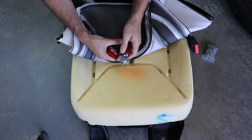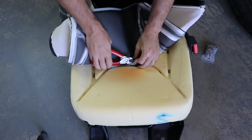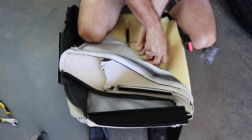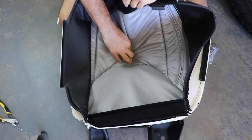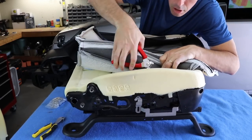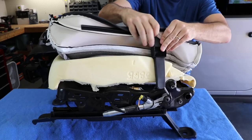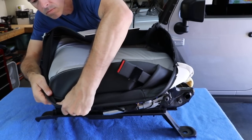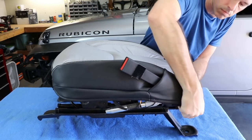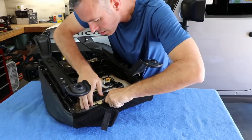When installing the new cover, you want to make sure that you have it lined up perfectly before installing the new hog rings. Then begin at the center and work your way to the edges, installing the new hog rings in the same places you removed the old ones from. Be sure to stretch the fabric and line it up perfectly when pressing it into the velcro strips. Once all the hog rings are in place, slide the seat belt through the fabric and start stretching the fabric over the seat foam. Then flip the seat bottom over and begin hooking up all the clips all the way around the edges in the same locations you removed the old ones from.